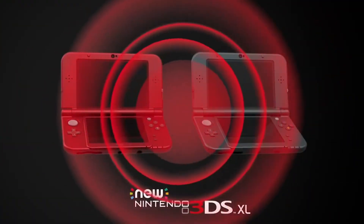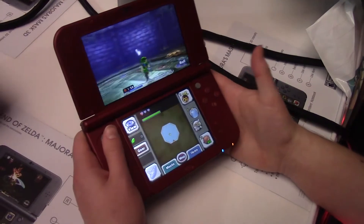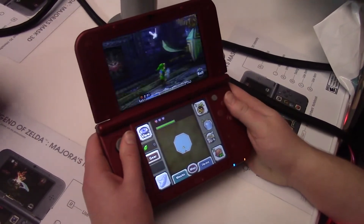Unlike the original, Majora's Mask 3D is available only on handheld consoles, which will make it tricky to share the game with your family. Luckily, the new 3DS, which is coming out the same day as Majora's Mask, will have an updated 3D screen, which should make sharing the experience a little bit easier.